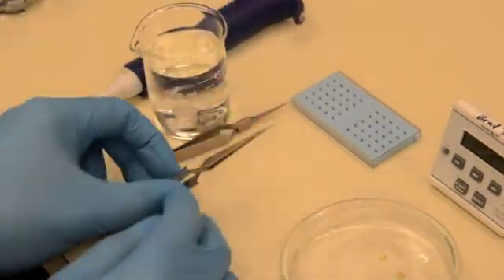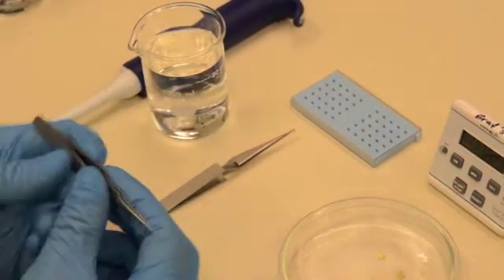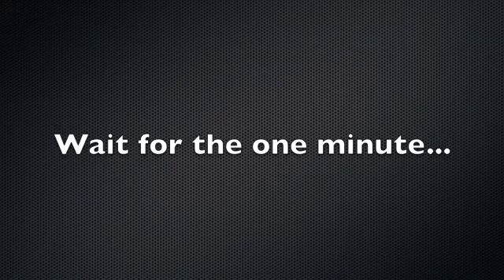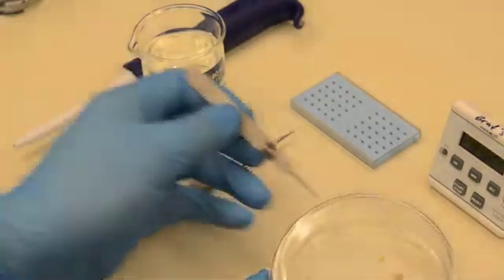Place the grid aside. At the 1 minute mark, wash the second grid in the same beaker of water using the same technique.